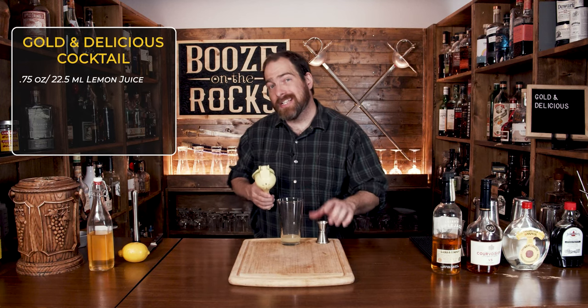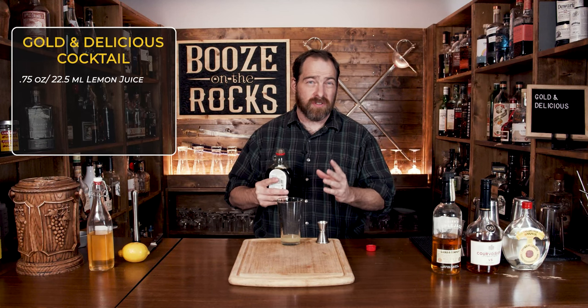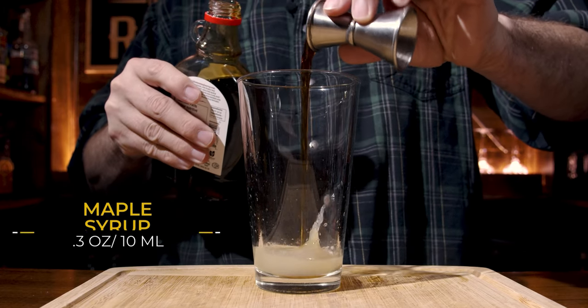Your second ingredient is going to be maple syrup. Some people will tell you to use Class A or Class B, depending upon what you can get. But truth be told, just use your favorite maple syrup because it'll give you the best cocktail. You don't need a lot — just a third of an ounce, which works out to 10 mils.